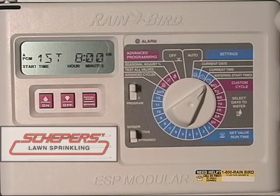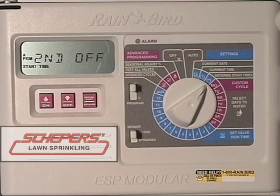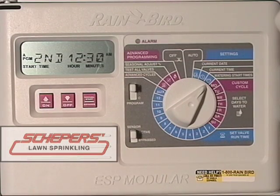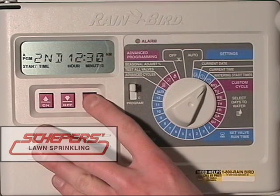Once you're satisfied, you may press the manual start and advance button and check your second start time. The second start time is currently set to off. If you had high grass seed or a new lawn, it's possible you have more than one start time. If you wanted to add one, use the up and down arrow keys to change or add it now. In 15-minute increments, we can move the second start time to any time of day. For our example, we're going to use 12:30. Once you're satisfied, press the manual start button to advance to the third start time.